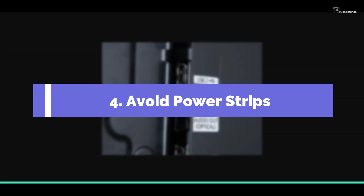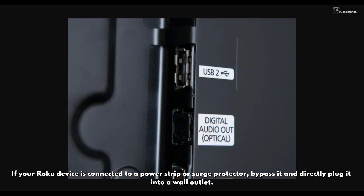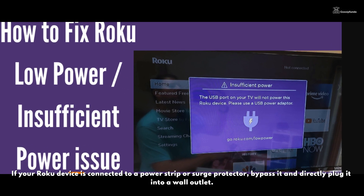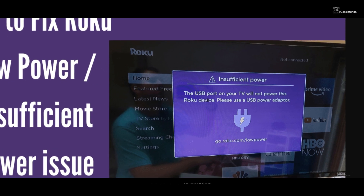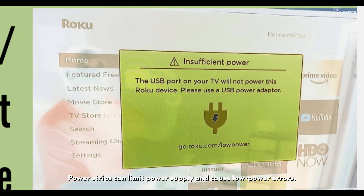Step 4 — Avoid power strips: If your Roku device is connected to a power strip or surge protector, bypass it and directly plug it into a wall outlet. Power strips can limit power supply and cause low power errors.